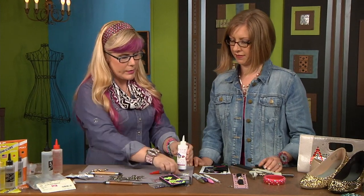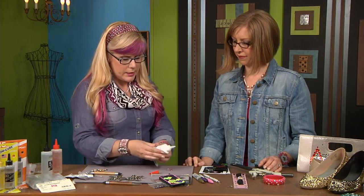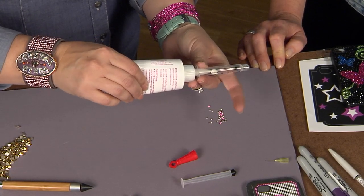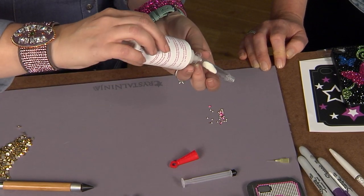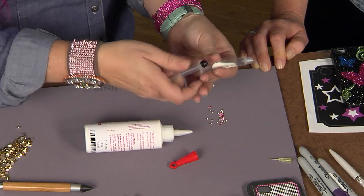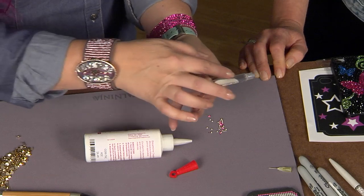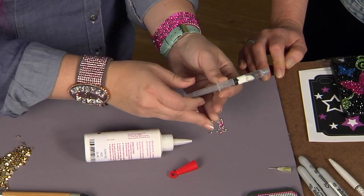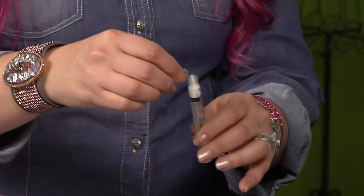Next we're going to use a rhinestone adhesive with the syringe method as well. I like to fill my syringes sideways, just because the glue will run down to the end and then you're fighting it coming out as you're putting the plunger in. So I keep it sideways to let the air bubble tunnel remain, and then as you press in, the air goes right to the end — so you have no air bubbles or burps hopefully.